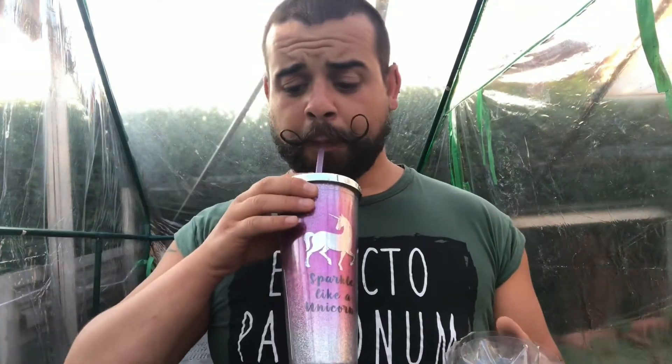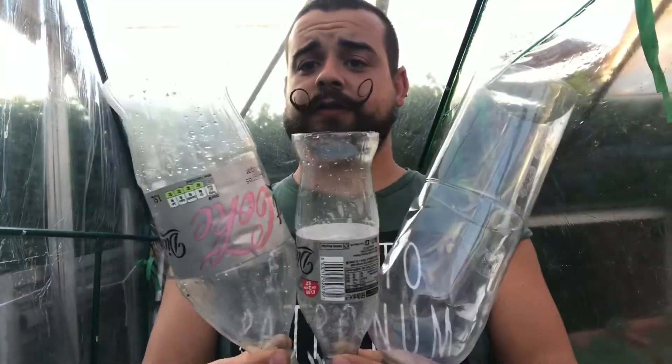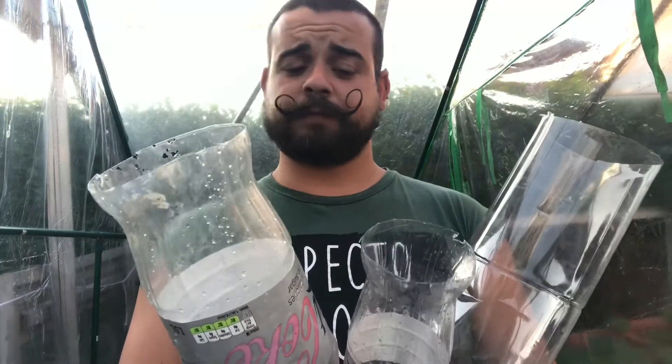Always try and recycle as much as you possibly can. These bottles I've used today are just ones that we've used and kept. I'm sure everyone gets a bottle of Coke or lemonade at some point, so save all your bottles — you'll have varying different sizes for different big sized pots. I'm going to put them in the pots and seedling trays now and show you them.